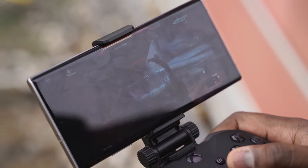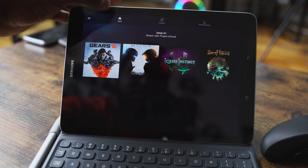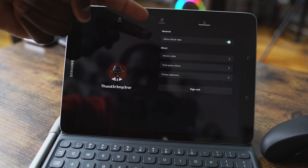The very first thing you need is an Android device. There's no app available for iOS, but once you get it and download the application, it is a very straightforward process. You sign into your Xbox account and boom, you're good to go.